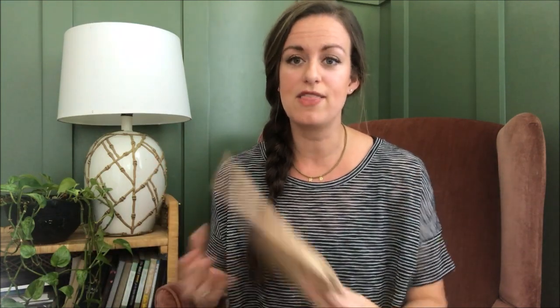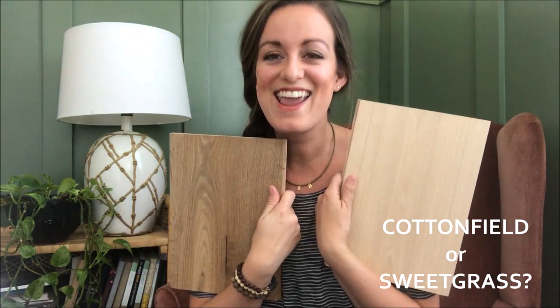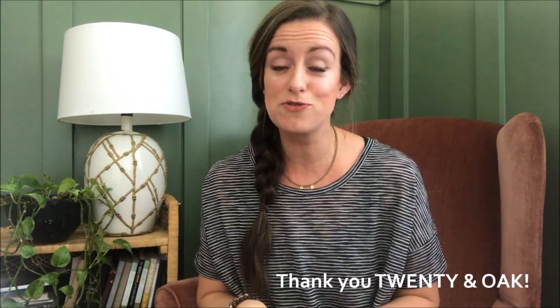Cotton Field is super light, so it lets me go as rich as I want with color. Sweet Grass is a little bit darker, so that may cause me to go a little lighter in the shades of olives so the space doesn't feel too heavy. I'm so excited to head into our local retailer next week to check out large samples of these, because the large samples look different than what I have here. Chris and I both have a favorite and it's opposite — can you guess which is mine and which is his? A huge thanks to 20 and Oak for working with us on the floors for the Buffalo Burrow — I know they're going to be beautiful whichever way we go.